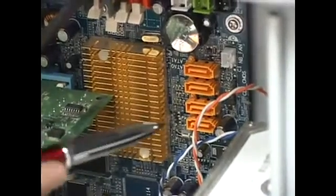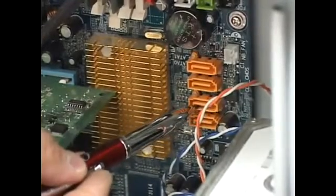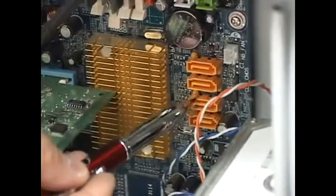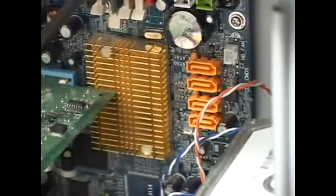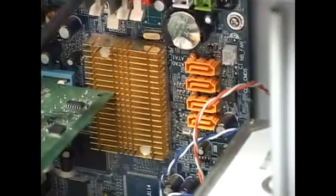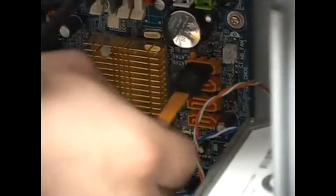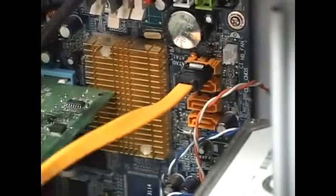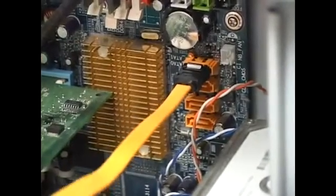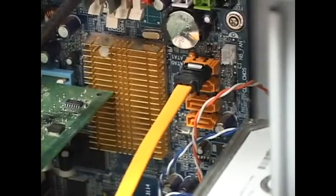Here we have a shot of the motherboard. The Serial ATA data cable connects to this connector — in my case, my computer has four of them. The way to connect it is really simple: take the cable and snap it on. If it doesn't go in on the first try, all you have to do is flip it and it connects. Your data cable is now connected to the motherboard and ready to be connected to the hard drive.